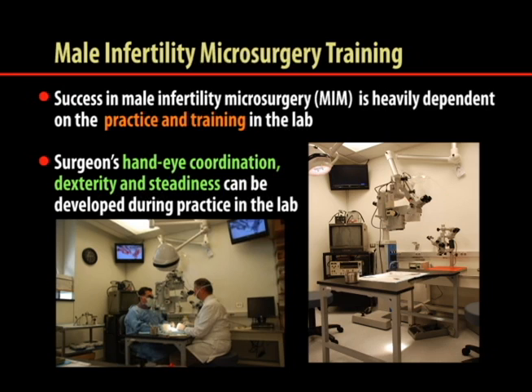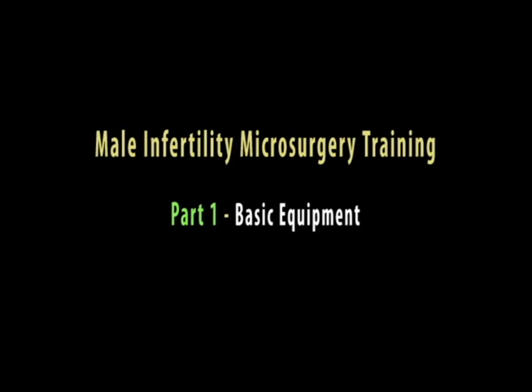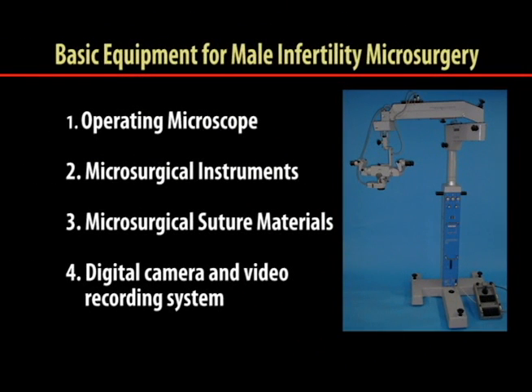A surgeon's hand-eye coordination, dexterity, and steadiness can be developed during practice in the lab. The basic equipment for male infertility microsurgical training includes the operating microscope, microsurgical instruments, and sutures.